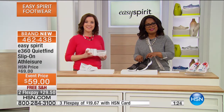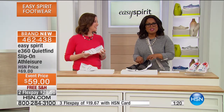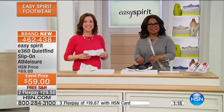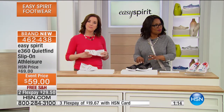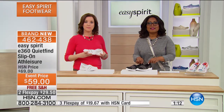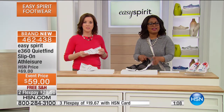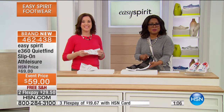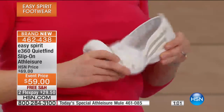Let's see what Donna from Illinois thinks. You're live with Marlo and Jacqueline. She actually ordered the E360 in the black and the silver and white — the one we had on before, the Today's Special. Are you familiar with the Easy Spirit brand? Oh, that's pretty much all I wear.